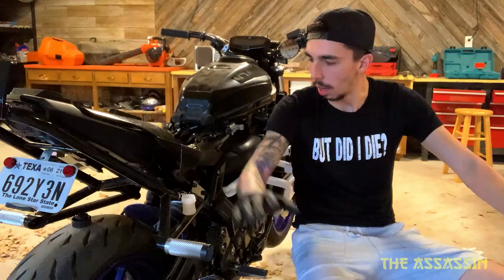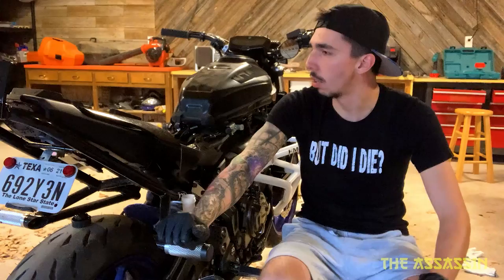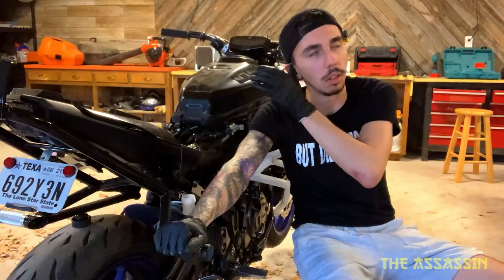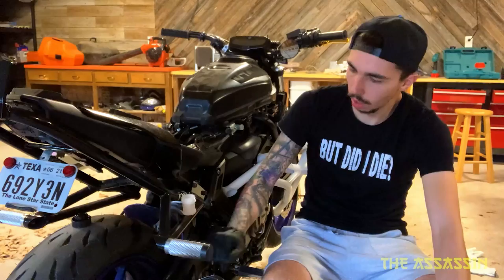What's up everybody, it's the Assassin. Today we're doing some steel braided brake lines — changing the rubber brake lines to steel braided brake lines. I've already done some maintenance to the bike, that's kind of why it's torn apart like this. I've changed the spark plugs, synced the throttle bodies, cleaned the DNA air filter, but we are going to be completely changing these rubber lines to steel braided.